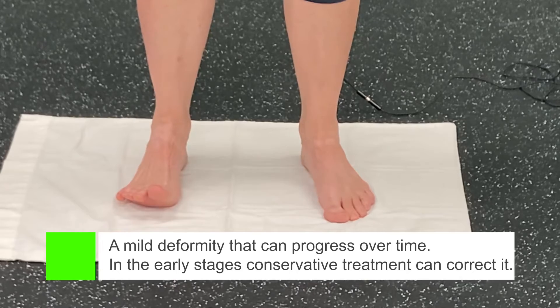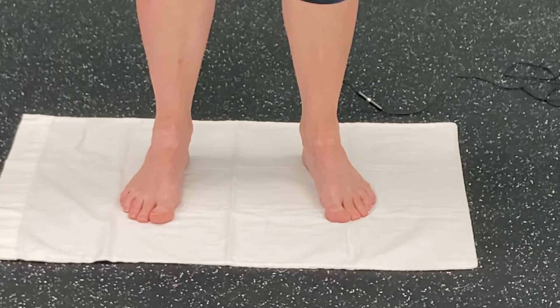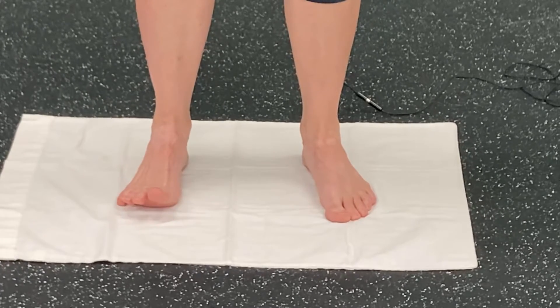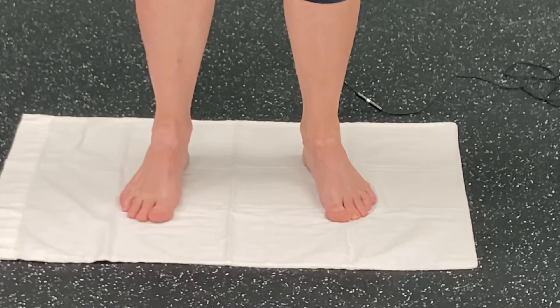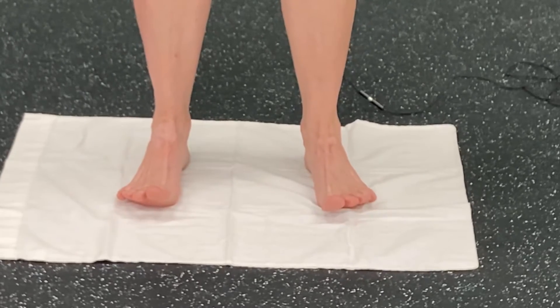There are little muscles in your feet, just like in your hands, that actually perform that movement. The exercise is: keep the heel on the floor, lift the toes up, and try to spread the toes as much as you can. I find that it's very helpful if I do both feet at the same time.